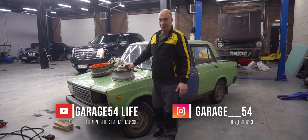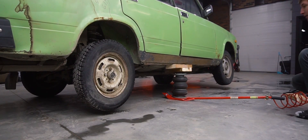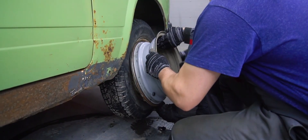Let's convert this Lada to four-wheel drive, shall we? DIY four-wheel drive system — can it work?